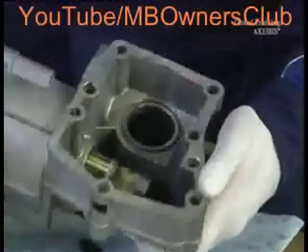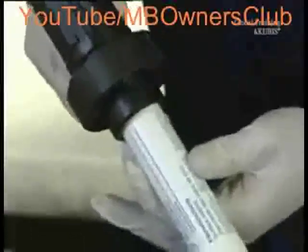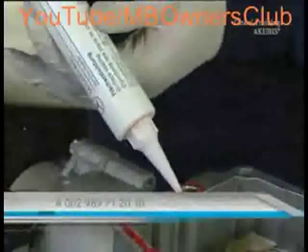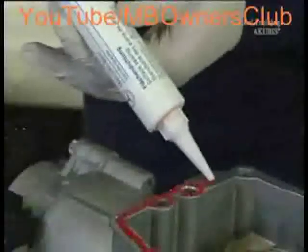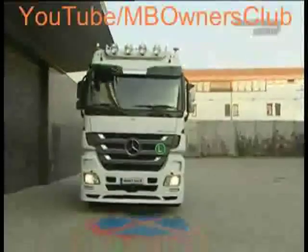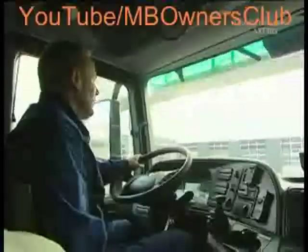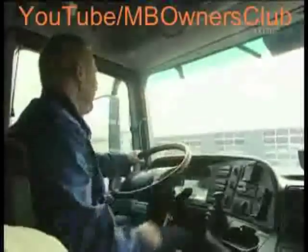Now thoroughly clean the surface of the gear module housing, because this is the only way the sealant will stick properly. Use the gun to neatly apply sealant to the surfaces. Then return the gear module with the new sensor to its place. Once you have taught in the gear, take a short test drive — does the gear work properly? Then the work has been worthwhile.